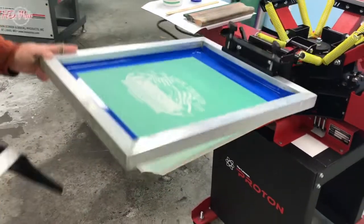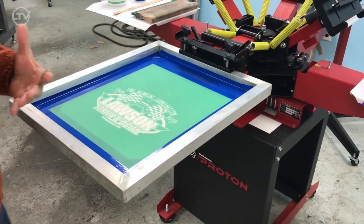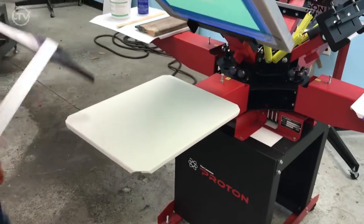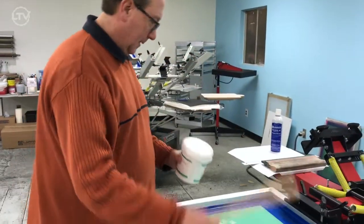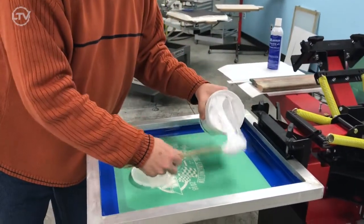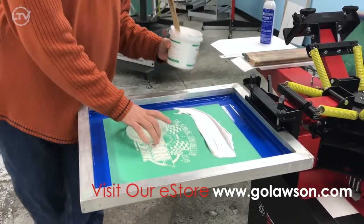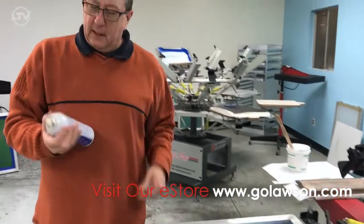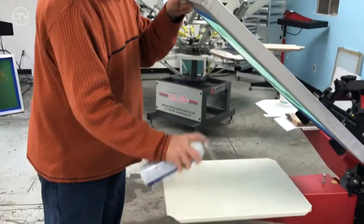And once again, the logo is burned inverted because we're going to slide the tote bag in opposite as you would a t-shirt. We're going to go ahead and put the white ink into the screen. We're going to take a little bit of tack number one and put a little bit of tack down on the tile platen.